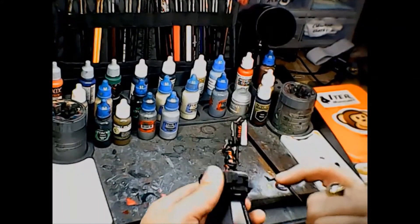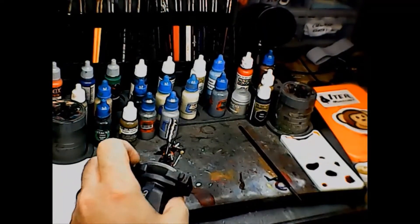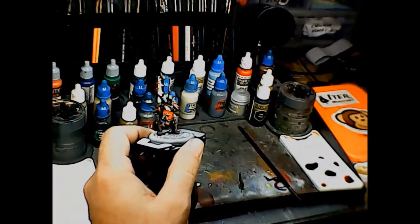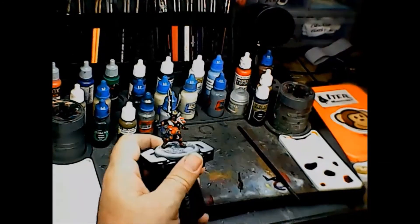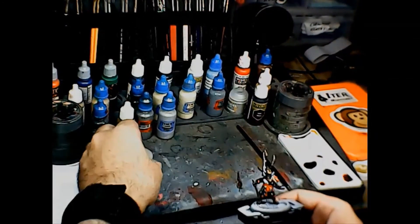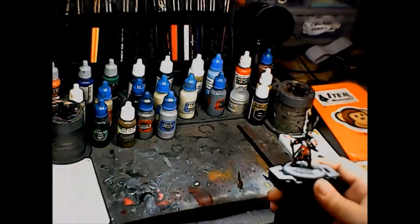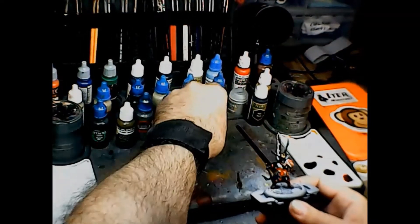For color choices, we're obviously going to need some orange — I'm going to go with Vallejo Game Colors Hot Orange. For the blue, I think we're going to go with Game Color Imperial Blue. The green on it is very thin but also kind of an olive green, so I'm going to try Scale 75 Fantasy and Games Slimer Green — it's kind of a goblin green kind of thing. I'm also looking at the arm armor which has a little pattern to it, but I'm not sure I'm going to be able to duplicate that.